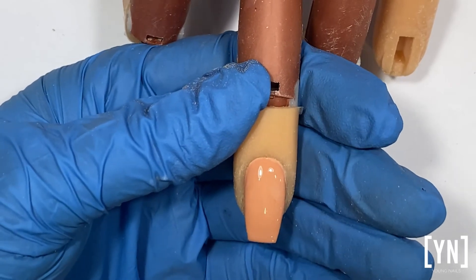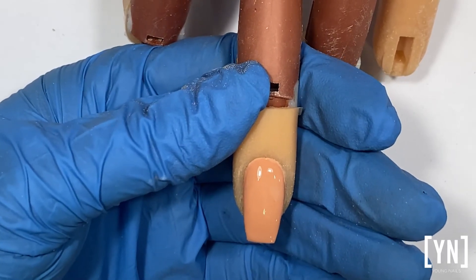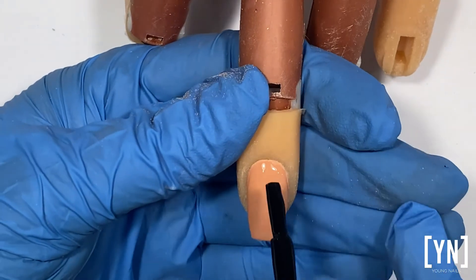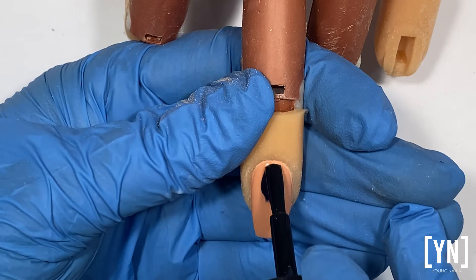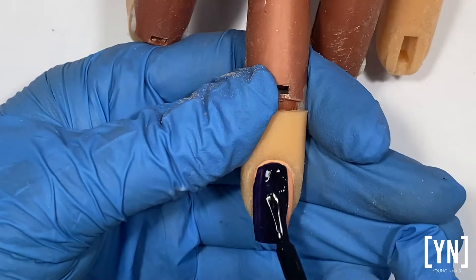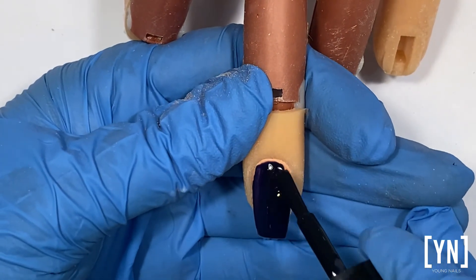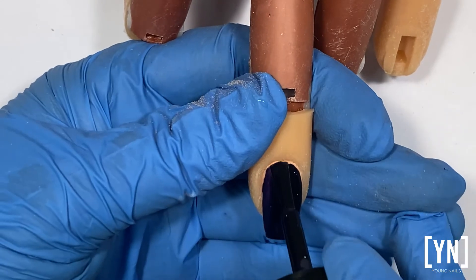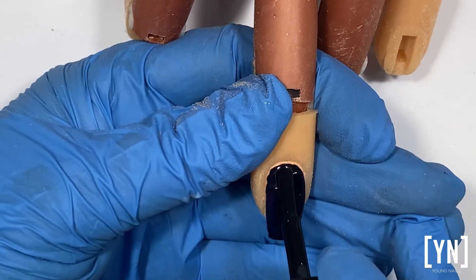I'm choosing this color so that you can see that if we apply this onto the natural nail directly, how difficult it is going to be if she is coming back for her rebalance, her next service, or she wants to change colors — then we are going to file on the natural nail to remove the color.